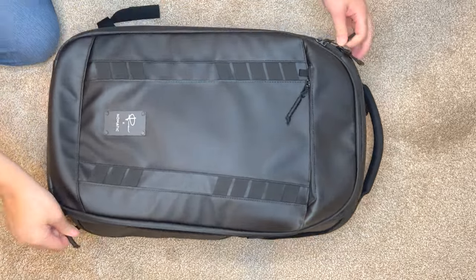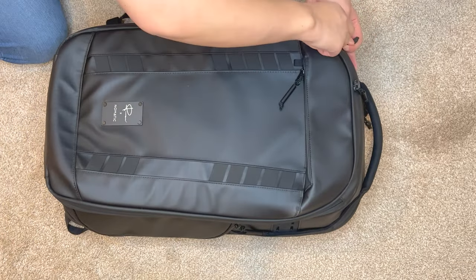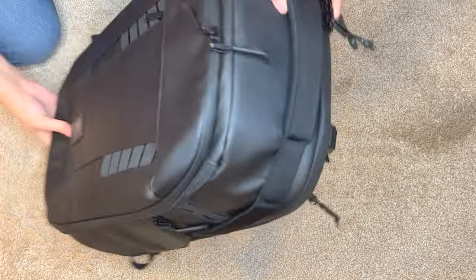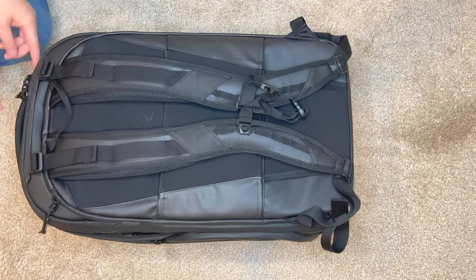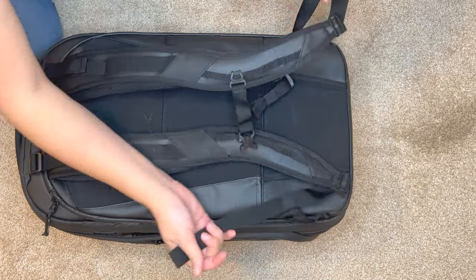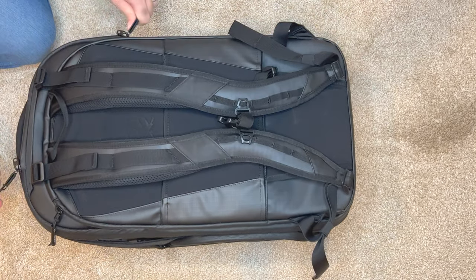The zippers are really heavy duty — it's a well-made bag. It's not quite waterproof but it is water resistant. There are handles all over the top and the sides.